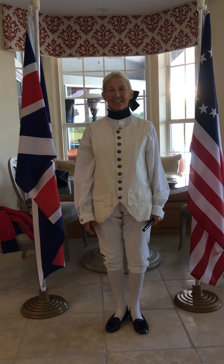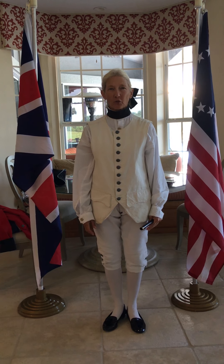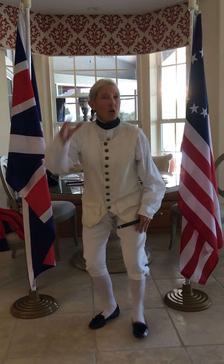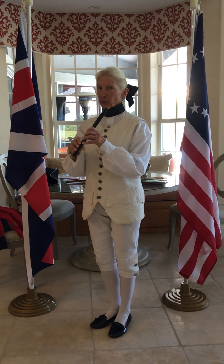Hello Forsyth teachers and students. This little march into history is just for you. The year is 1775, and trouble is brewing.